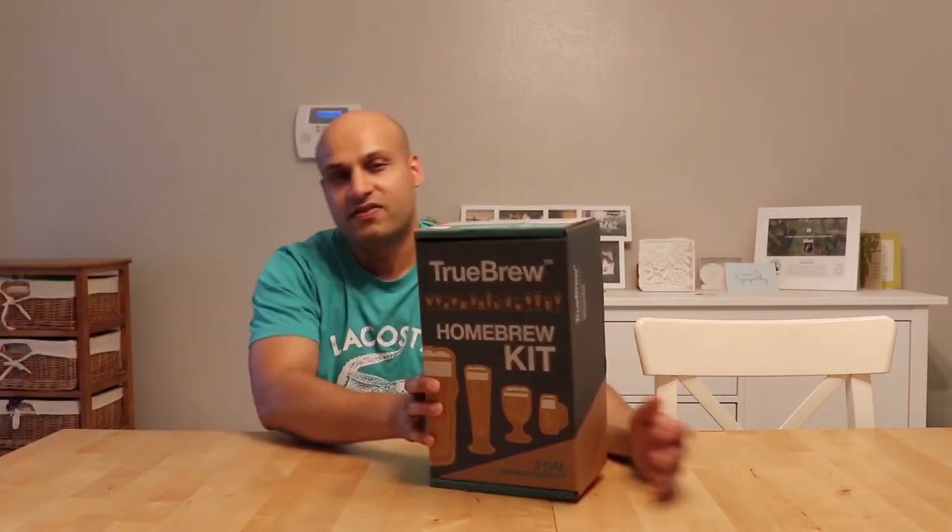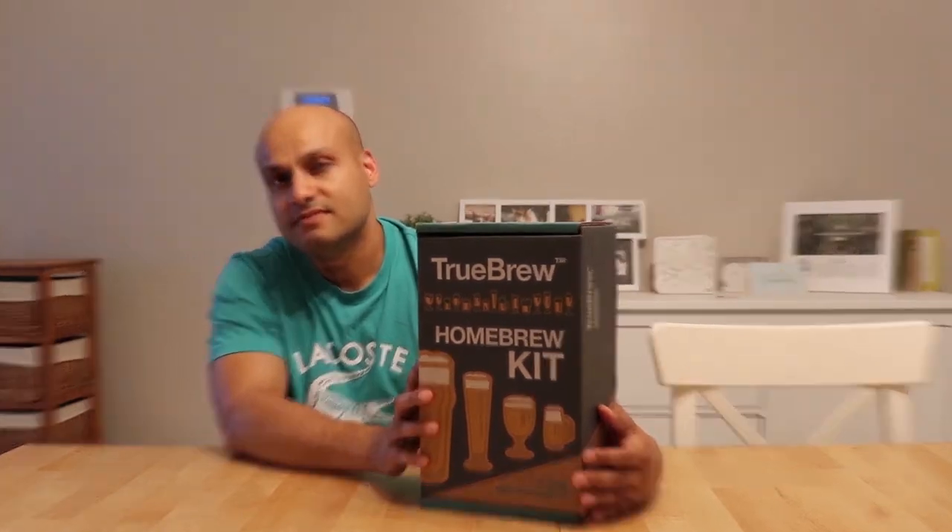What's up guys? Welcome to another unboxing video. Today I have a special product with me — this. I'll be unboxing a homebrew kit. This homebrew kit costs something around 40.